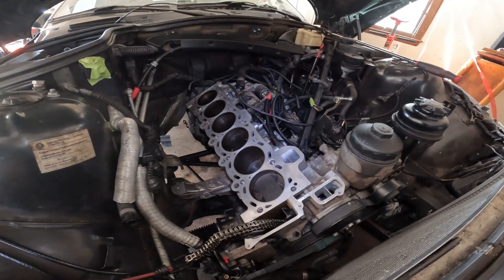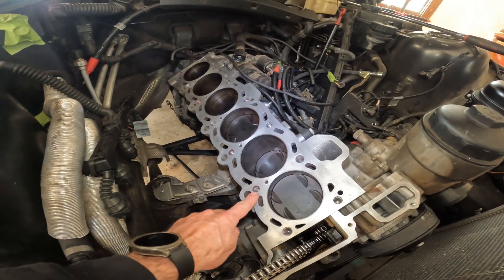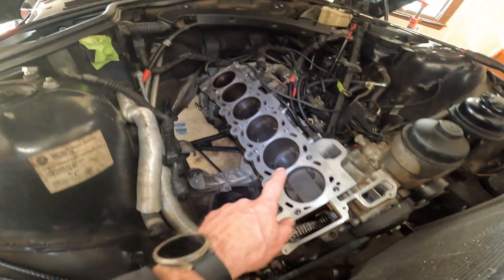Roger here from Ask Our Experts YouTube channel and it's time to put the cylinder head in. One thing you want to do in preparation is blow out all of these blind holes. This is where the head bolts are going to go, and any of these holes that are closed, we want to make sure that they're all clean.